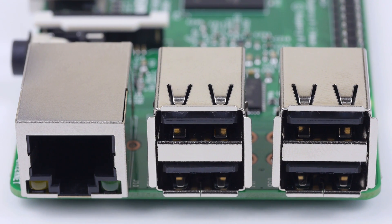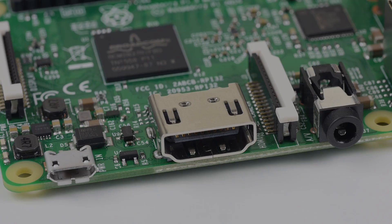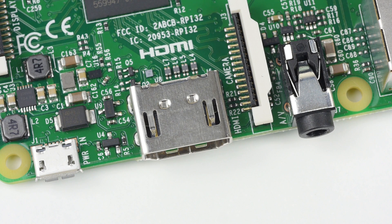Continuing around the board you'll see the familiar sight of four USB 2 ports and a 10/100 Ethernet jack on the right-hand side, which have not been changed from the previous generation. Moving around, you'll also see the HDMI port, 3.5mm audio jack, and micro USB power connector. The Pi 3 is still capable of full HD output over HDMI, and also supports composite video through the 3.5mm jack.